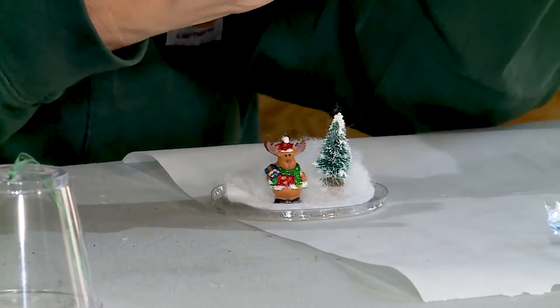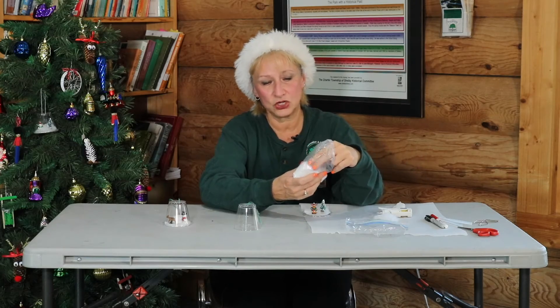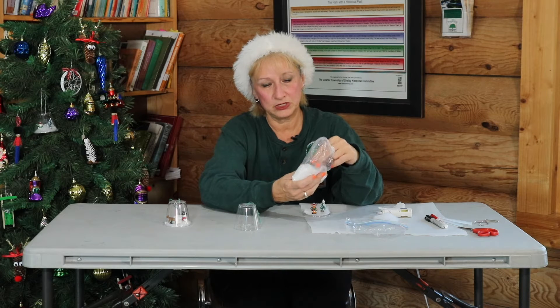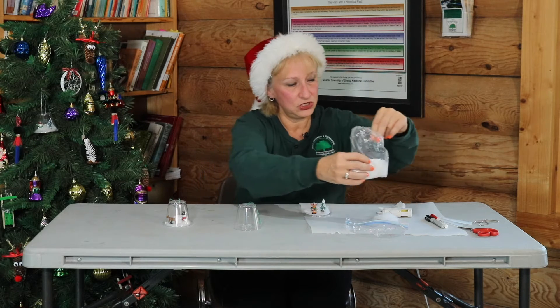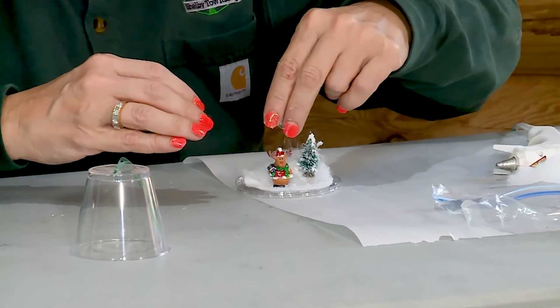I'm going to put some of this inside of each kit. It's plastic snow, and if you want to put a little bit of that into your snow globe, you can. I just sprinkle it on top, like that.